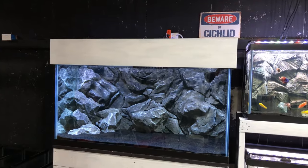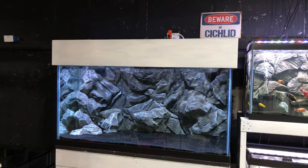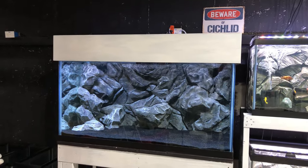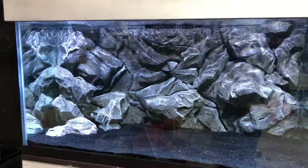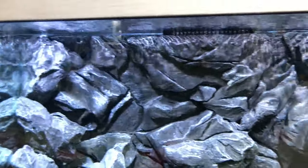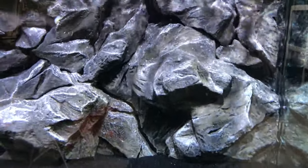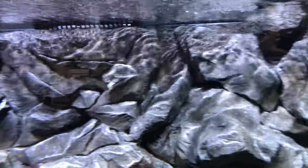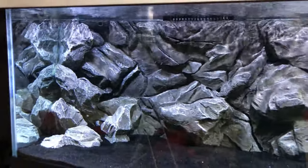This tank does look familiar to most of you. This is the 120-gallon tank. The last time you saw it was probably the video I made with the DIY 3D background. This is one of the backgrounds I built out of foam, and this one is actually covered in cement. This tank, as you can see, still does not have fish in it. It's been running for about a month and a half to two months now.